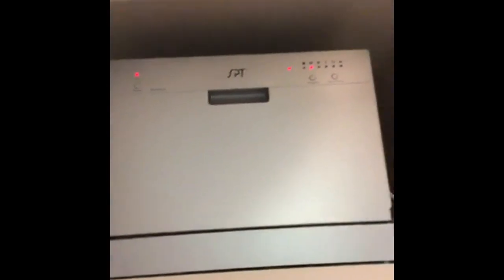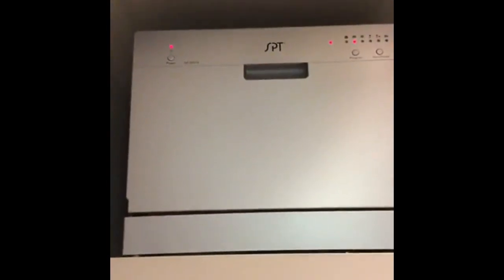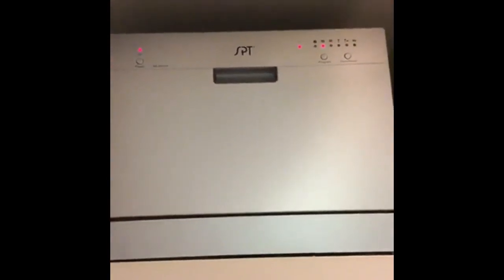So there's the unit itself. It's nice and petite. It's called SPT — I don't know what that stands for. There's a bunch of program lights on it.